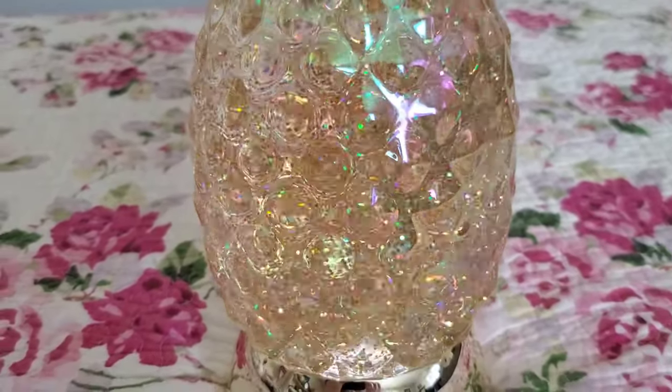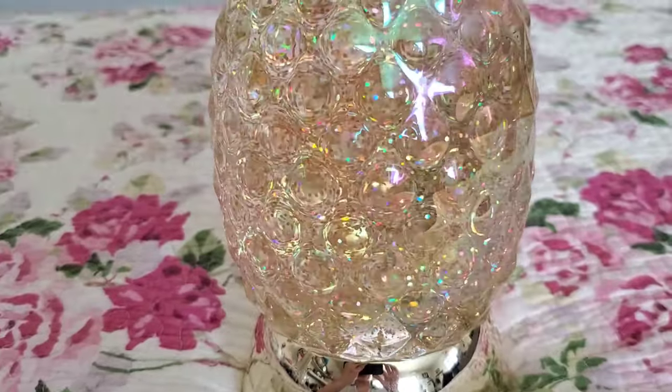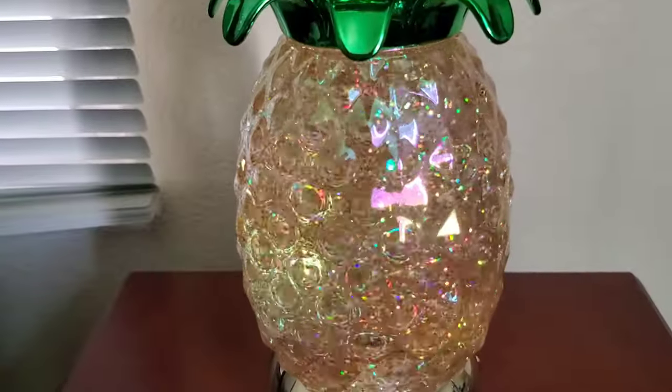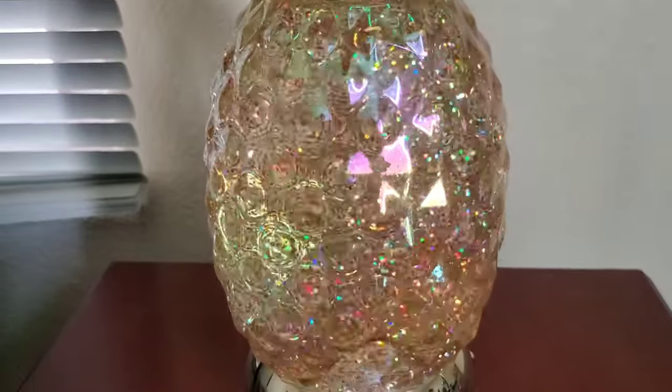Compared to some of the other water globe pedestals, this one isn't the loudest that I've had. I'm going to go ahead and move this to a darker place so you can see it a little bit better. The water globe is spinning and the glitters are circling around, but the light is really dim.